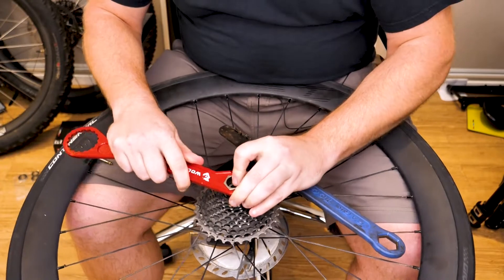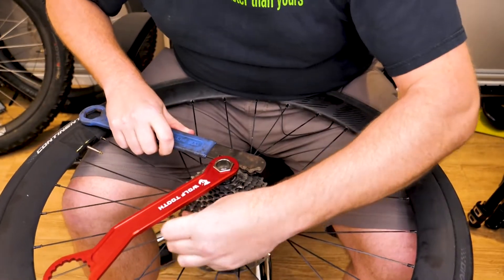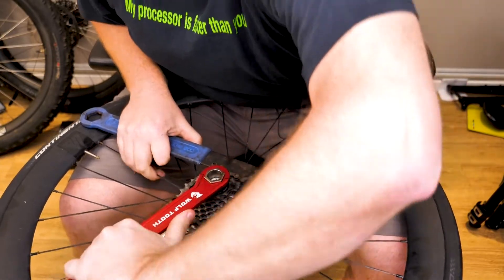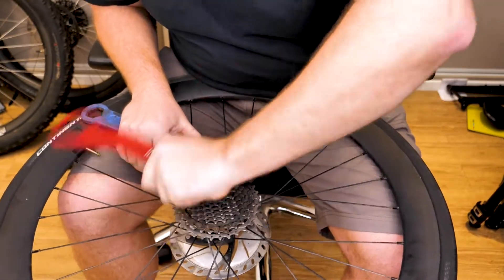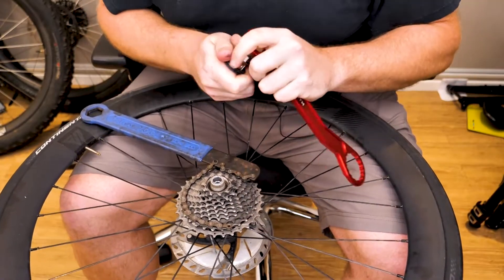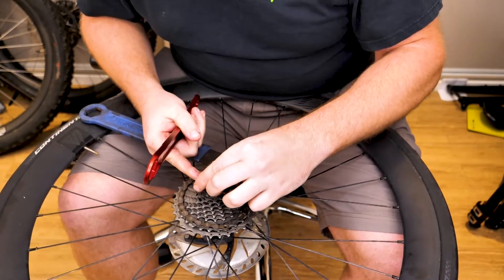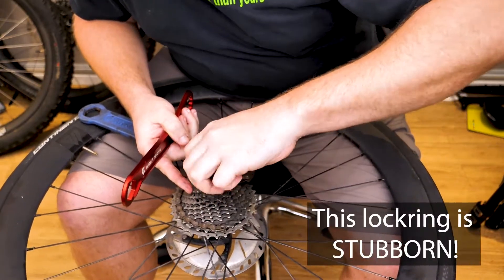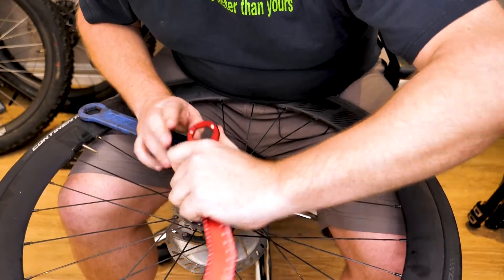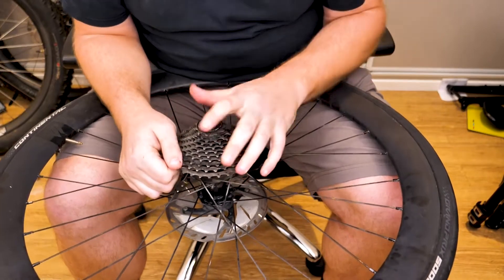What you want to do is get the cassette lock ring tool and chain whip on. Loosen it up to the point where you're going to be able to get it off by hand. You're going to want this cassette on here to remove the freehub body from the hub. Remove the chain whip, put those tools down, and pop off the current freehub body.